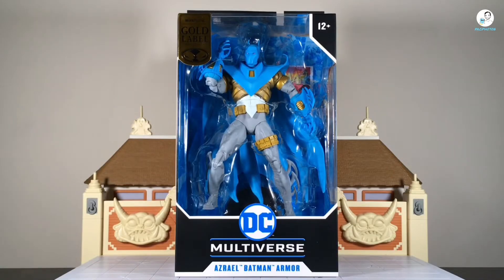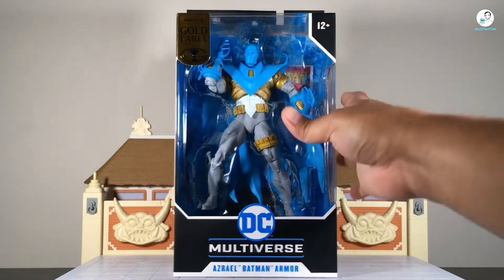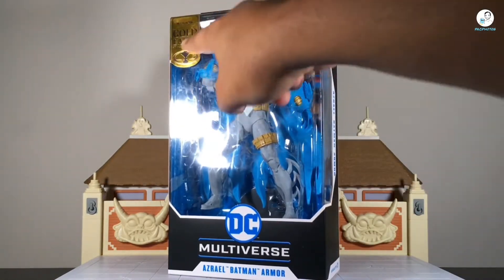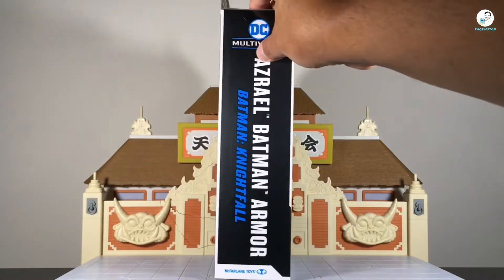Without further ado, let's get started with the review. Like we always do, let's start with the box art first. It's your traditional McFarlane Toys DC Multiverse box — DC Multiverse logo at the bottom, Azrael Batman armor label at the bottom, and the Gold Label right here to show that this thing is worth the premium price. On the side of the box, you normally see the DC Multiverse logo on top.